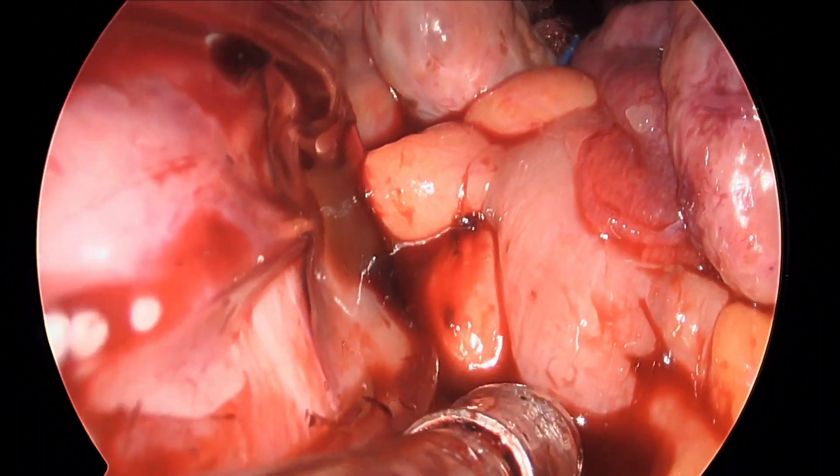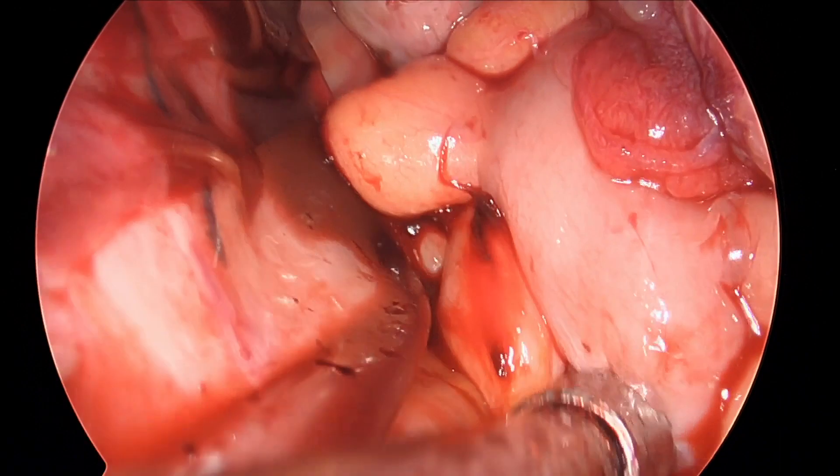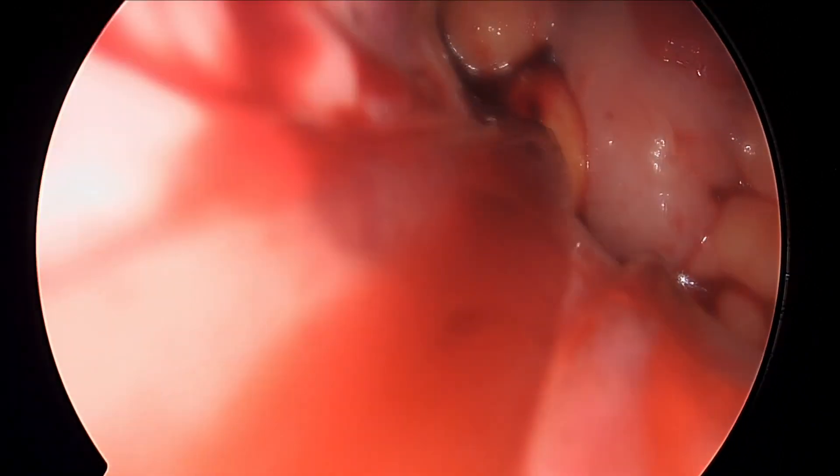Alternatively, the gel seal cap can be removed, a Yankauer suction used to suction the field, and the gel cap is placed back on to continue the case.